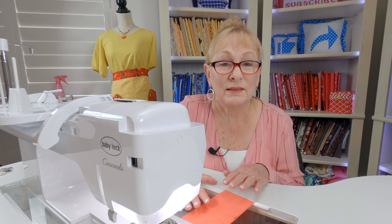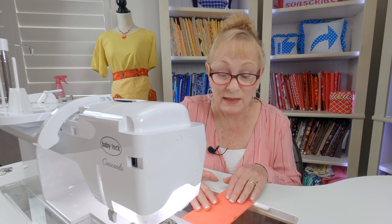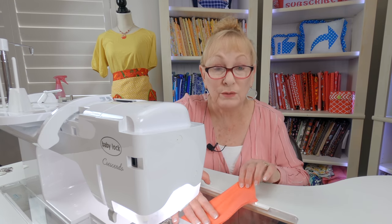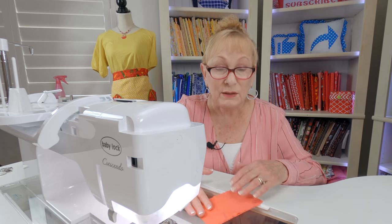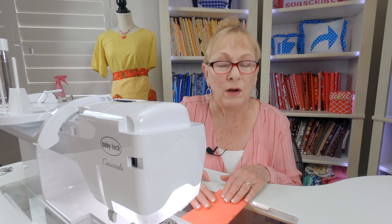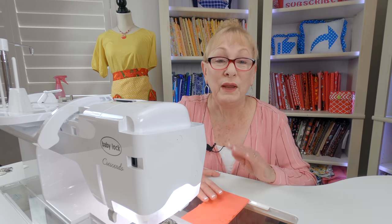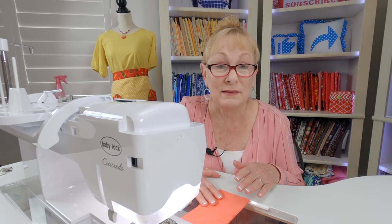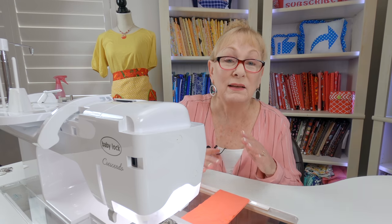Stretch knits — it's important that you don't use a straight stitch seam because your thread will break the moment you stretch your fabric. Stretch knits are a little tricky to sew on. I'll be honest, they're not my favorite because I mostly sew on cotton. But using the right needle and the right stitch is really important when stitching clothing on stretch knits — otherwise it's a mess.